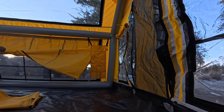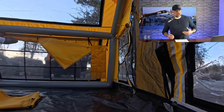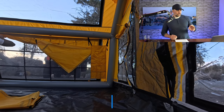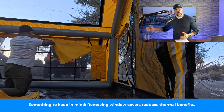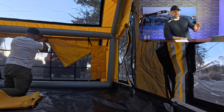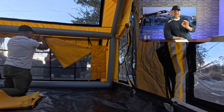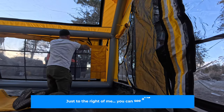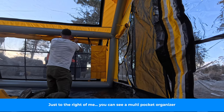As I'm rolling up the curtain above the window, I want to speak again about the material quality of this tent. The screens on this tent — I have never seen, and this is no exaggeration, a tent with such heavy-duty, hardcore screen material on all the windows and doors.